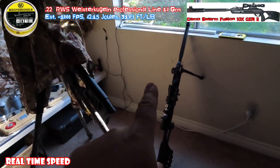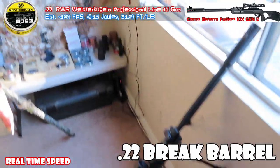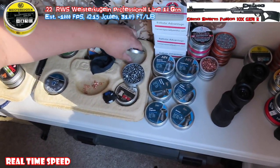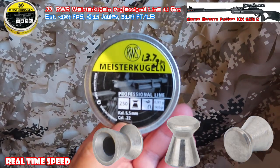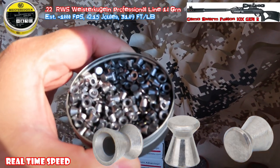I'm going to switch from PCP to just normal pump. Still 22. And it's the first time I'm going to try this — a flat pellet.